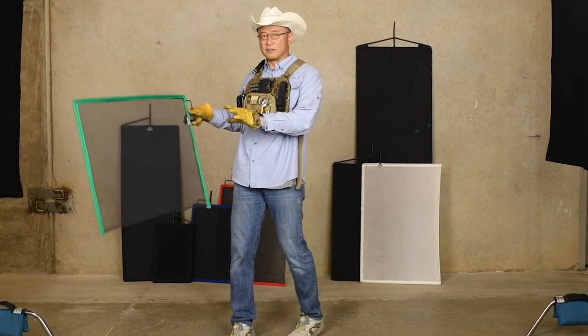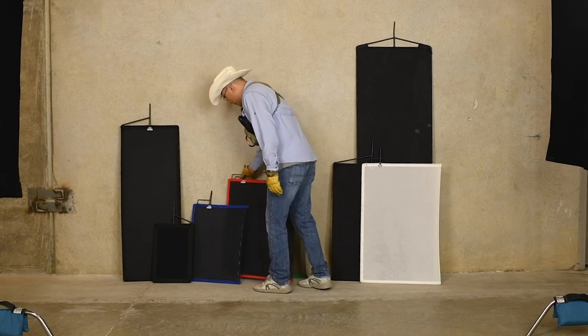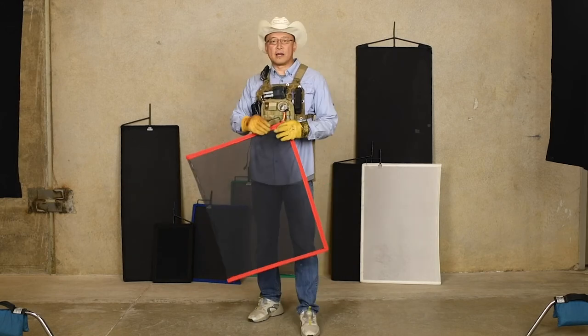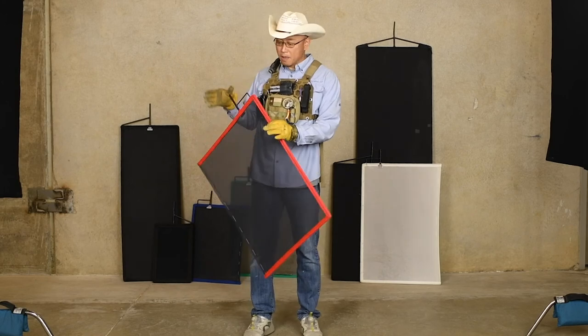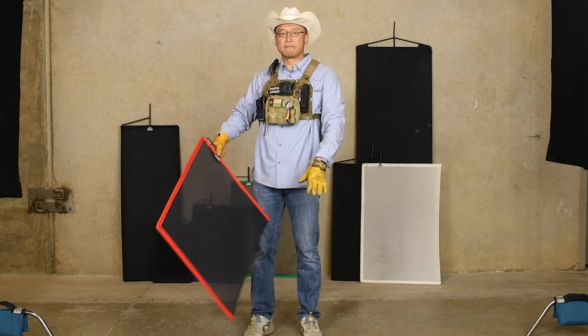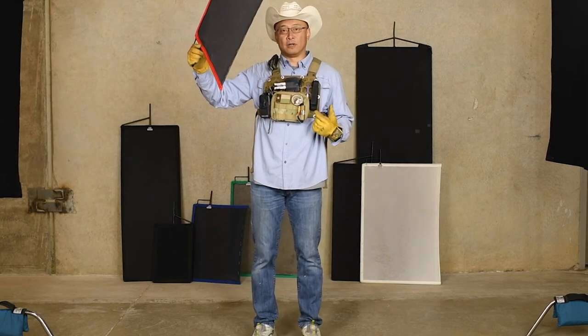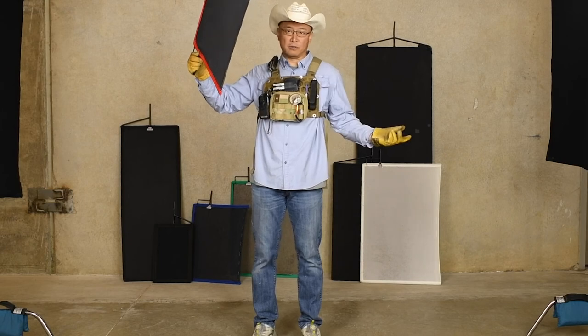They make these in different sizes as well. Green means single. The red one always means double, which means two pieces of material — two layers of bobbinet. That controls and takes down the light a little bit more, two times as much — doubles it.